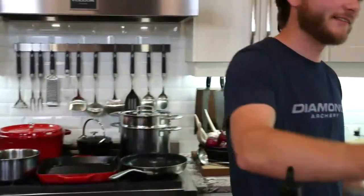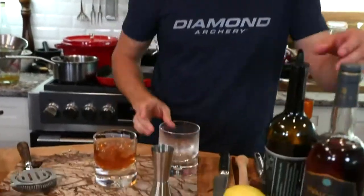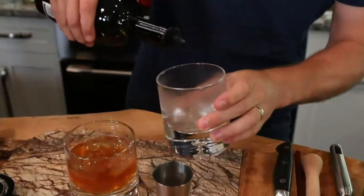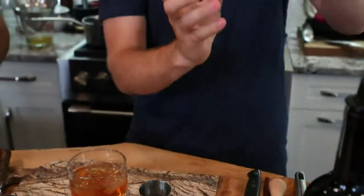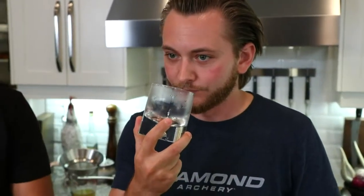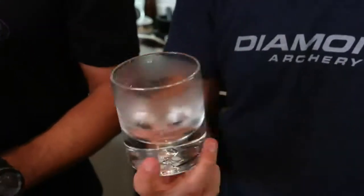The stand mixer has a meat grinder attachment, plus an ice cream maker and pasta extruder. Back to the drink: take the chilled glass, dump out the water, then add about a quarter ounce of absinthe and start working it around the glass to coat the entire inside. That glass is beautifully chilled. It reminds you of Jäger — all those herbs and spices in there.